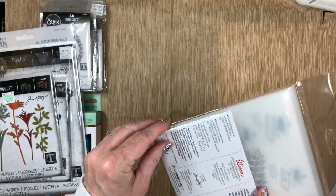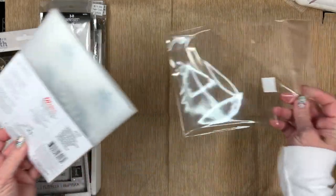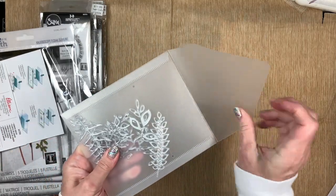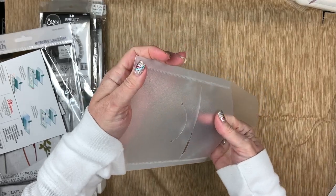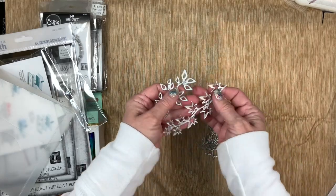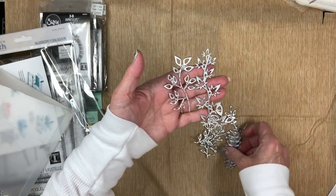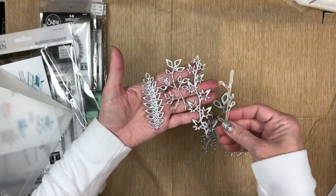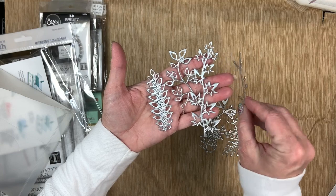I haven't even opened these ones at all. In the comments, let me know what you think — are these good sizes for junk journals? Also, go ahead and subscribe to my channel if you haven't, like my videos, follow me — I'd really appreciate it because I'm still a new channel. I think these would be perfect sizes for junk journals, they're so cute, I'm anxious to get some things cut.